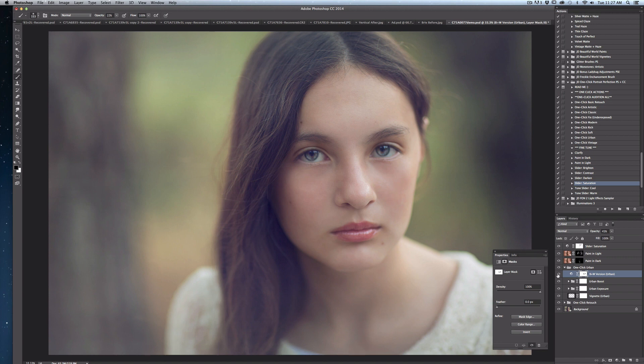Here I'll toggle that on and off so you can see the effect and judge for yourself whether you'd like to do something like that. I stay really loose with my editing — I don't get too fussy. I just softly go over areas at low opacity until I'm satisfied with how they look.